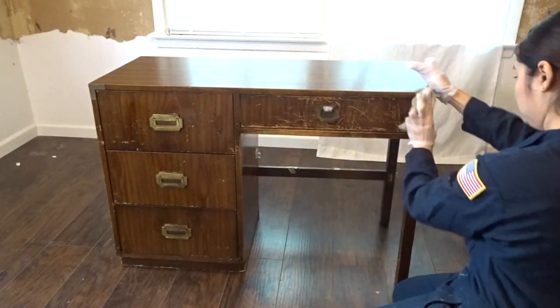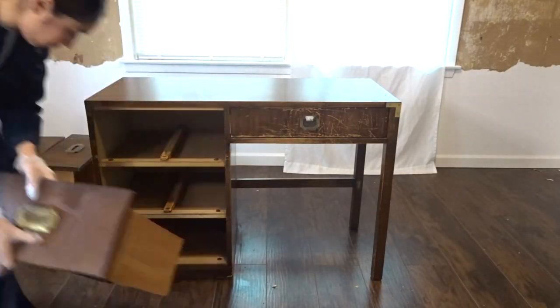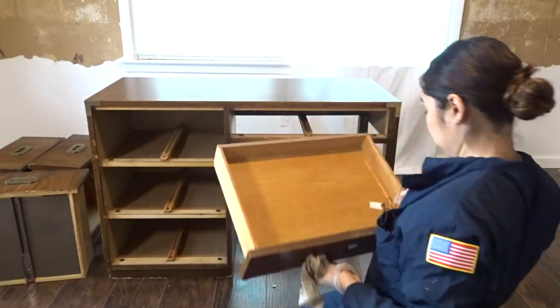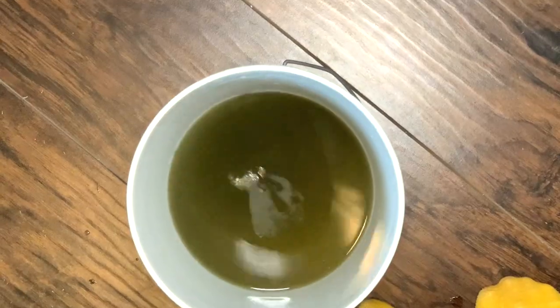The first thing we're going to do is start cleaning our desk using Simple Green. If you're using a chemical or some type of cleaning detergent to wipe down your furniture and get all of the grease or dirt off, you always want to make sure that you wipe it down afterwards with some warm water to get all of that residue off — making sure there's nothing that's going to interfere with your paint sticking.